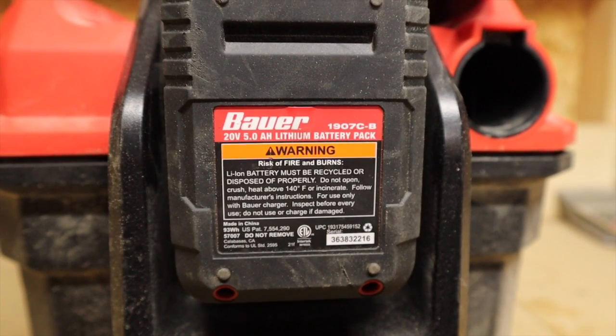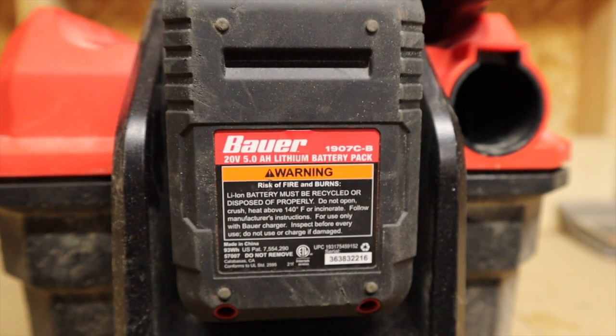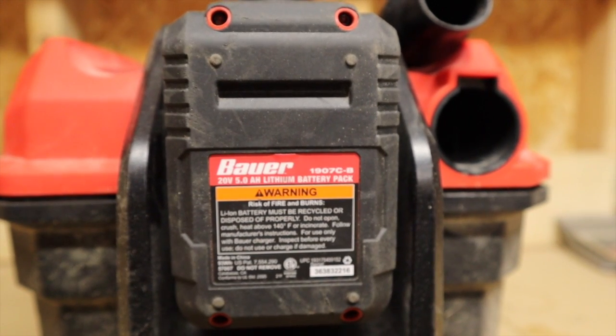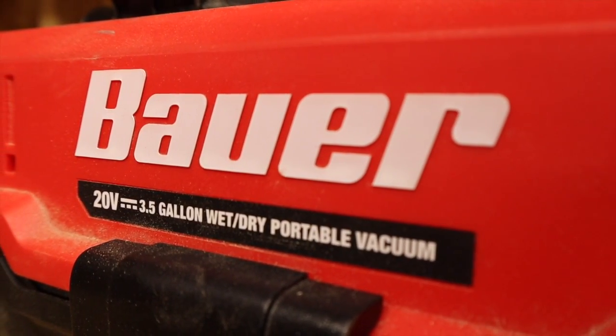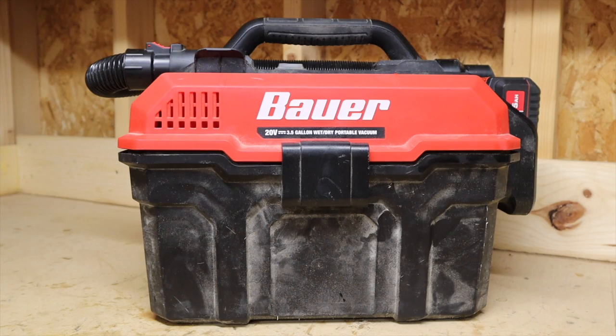It is fairly lightweight and just absolutely convenient. Despite the drop in performance compared to a corded vacuum, it's so convenient that I still go for it all the time. Over the last three months and about two dozen uses, it's been the go-to vacuum. Cords on a corded vacuum are such a hassle, and this thing does a pretty good job. I'm probably just making the case for cordless vacuums in general, but bottom line — I'm pretty satisfied with the Bauer wet dry vac.